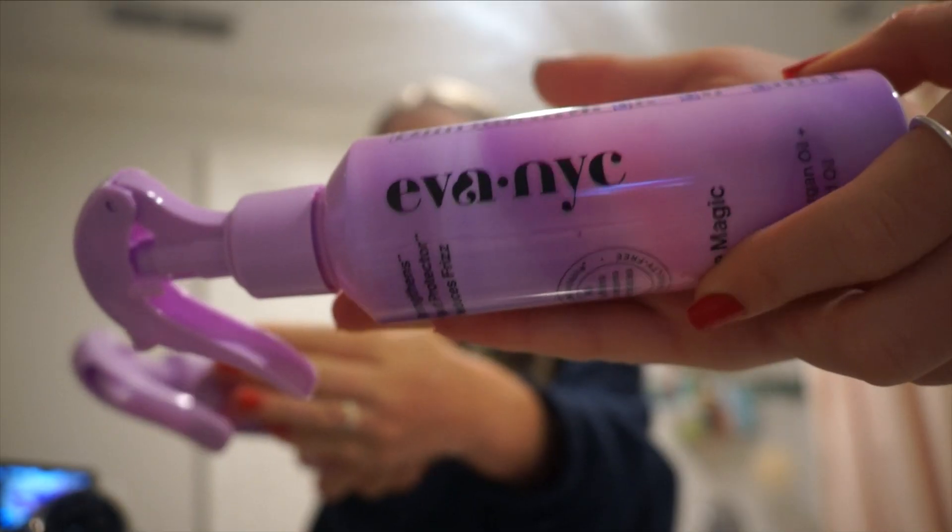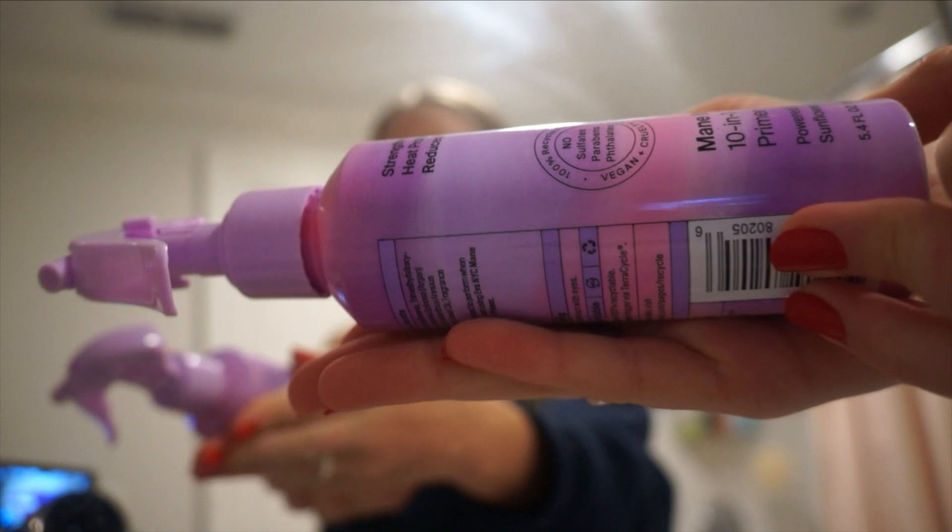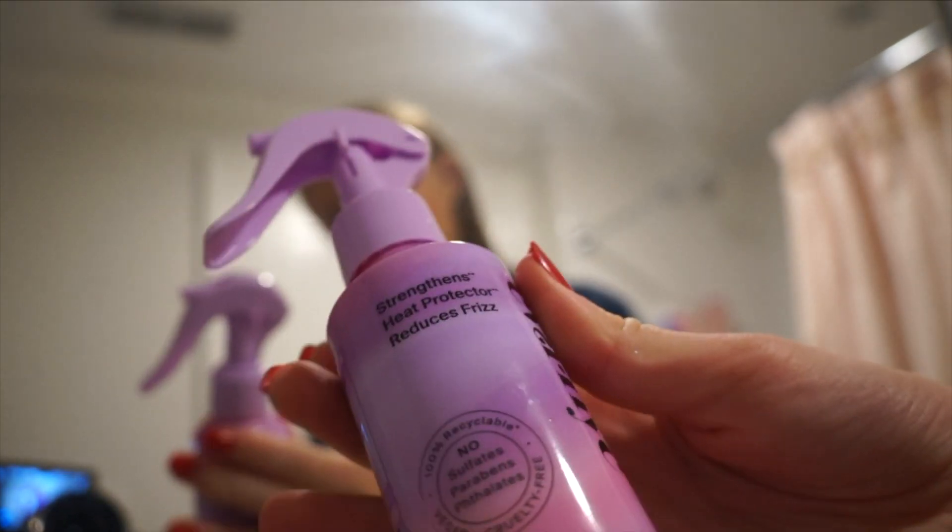Next up I have got to do my hair. I have the Revlon circular brush. Here's the thing — I've been really paranoid about heat damage recently because underneath my hair it's been getting frizzy, and all I've done differently is blow dry my hair. So I bought this Eva NYC product; it says it strengthens, is a heat protector, and reduces frizz.